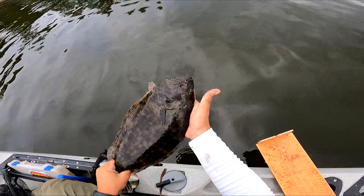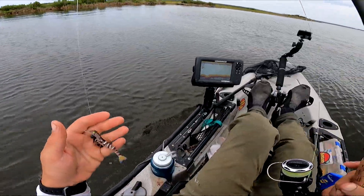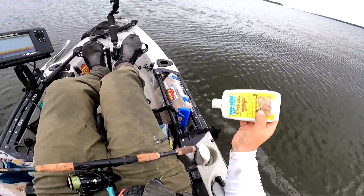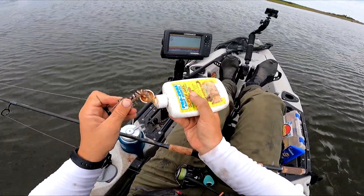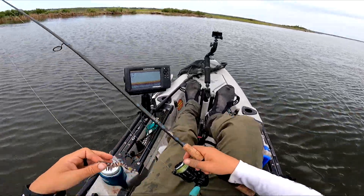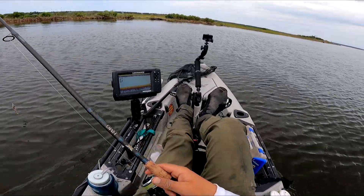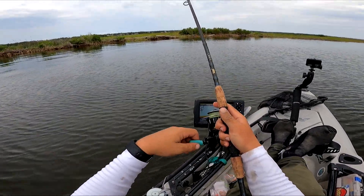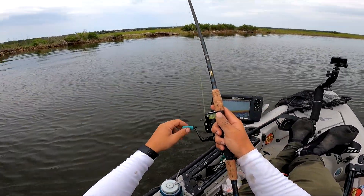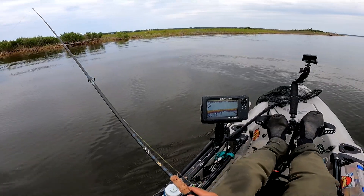Some dude was getting it on, so I had to kind of abandon this plan. He was getting it on and I couldn't tell if it was himself or another person. I guess you never want to be disturbed trying to get it on on a weekday afternoon on an island. Your secret is safe with me, midday island humper.